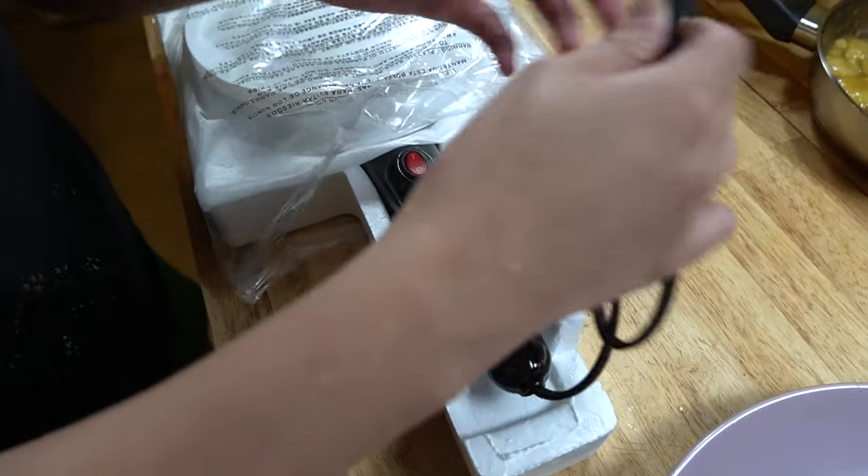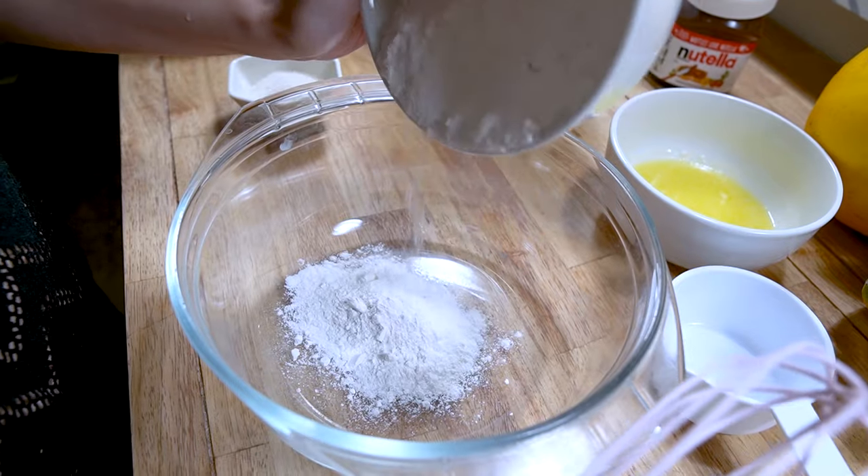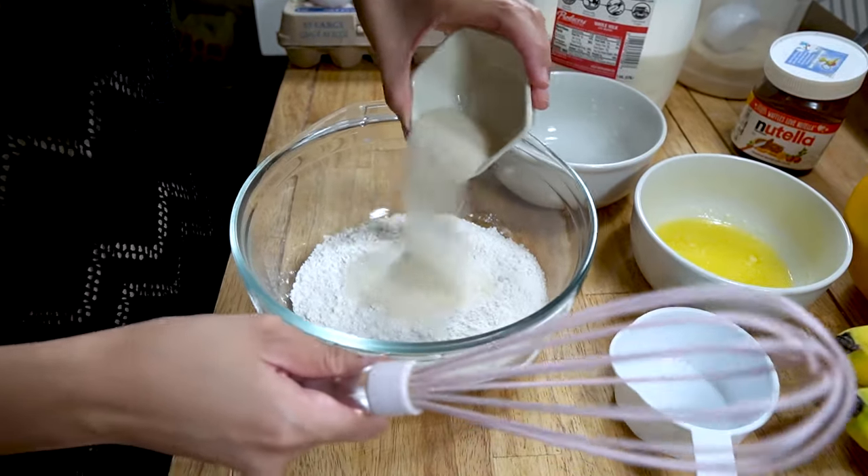Alright, so we take it out of the box and it looks like this. It comes with a plate for holding your crepe batter, and here is the device itself. You did not see that wrong — Chef Carla is wearing cat ears today.